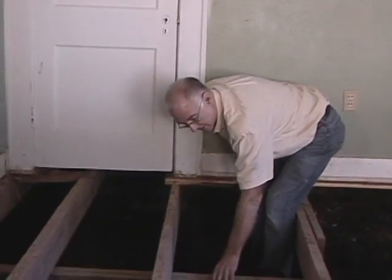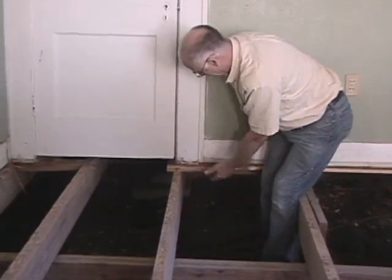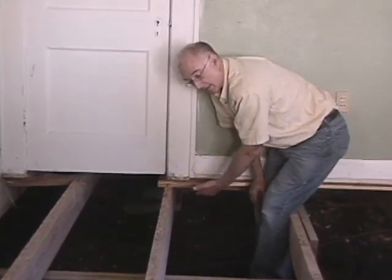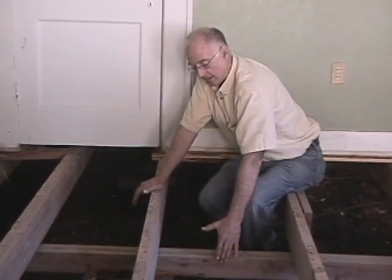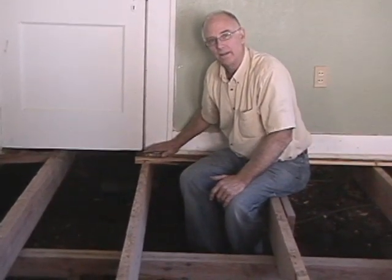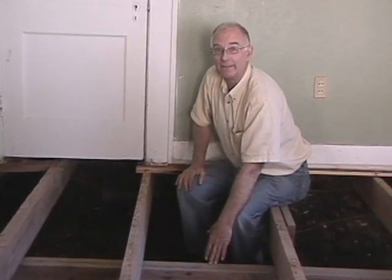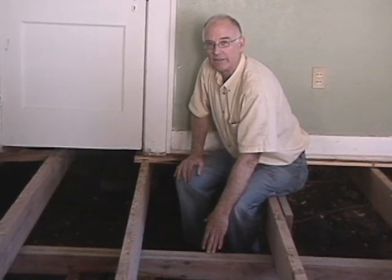So really, this girder right here should be moved over to be underneath this wall. Even if this is the wrong size, having some kind of support under the wall is better than no support at all. The point is, this girder is not doing anything any good — and it goes with the other one I'm fixing to talk to you about.